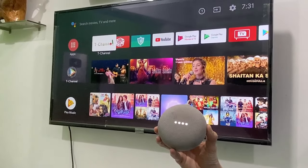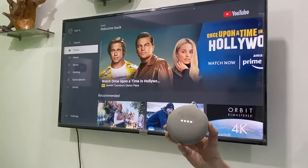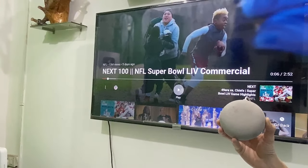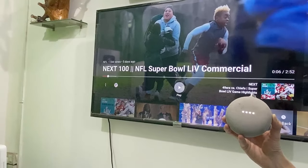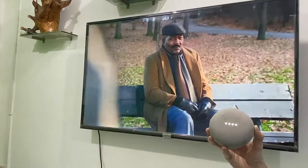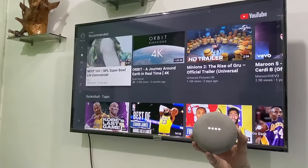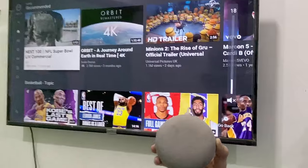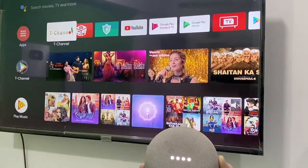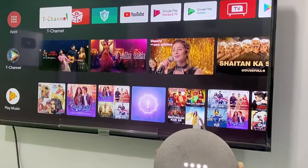OK Google, open YouTube on my TV. — Launching YouTube on the TV. — OK Google, pause my TV. OK Google, play. OK Google, stop. OK Google, mute my TV. OK Google, unmute my TV. OK Google, volume up my TV.